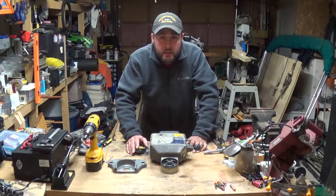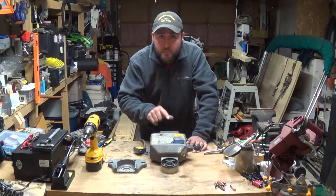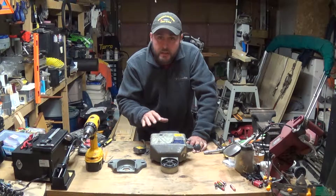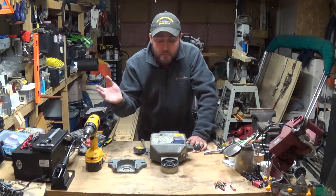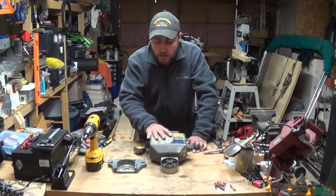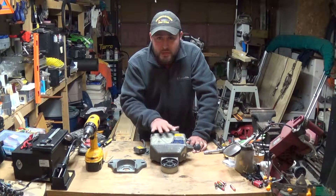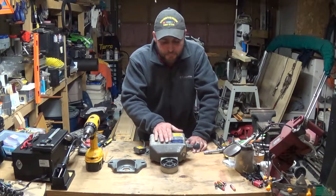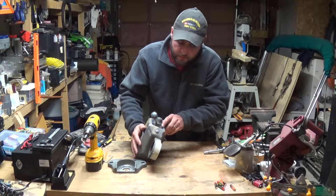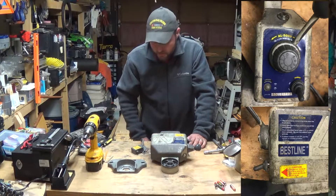Hey everybody, welcome back to Everyday Journey. Today we're going to go with round two on the power feed. This is a different power feed - my work allowed me to take these home to see if I couldn't get them in working condition again. This one is a Best Line brand, model number AL500P.